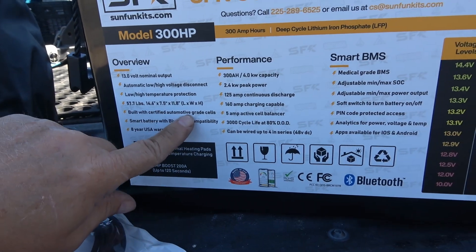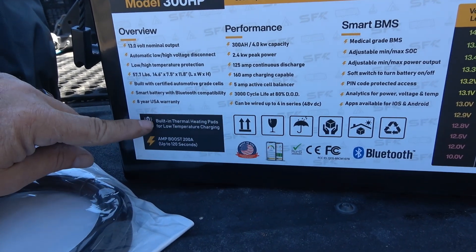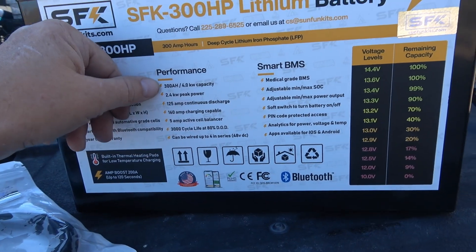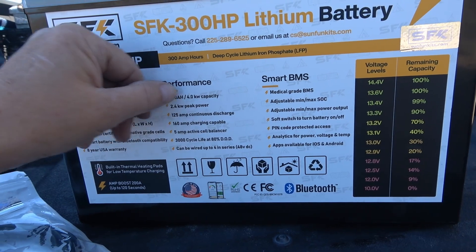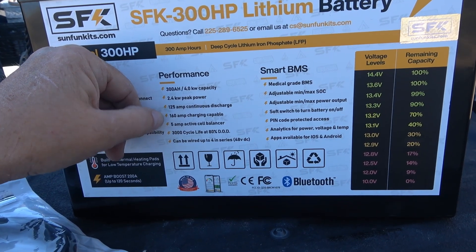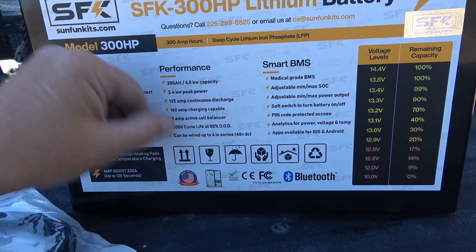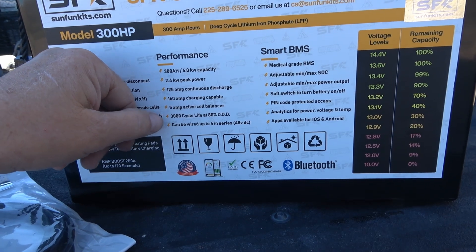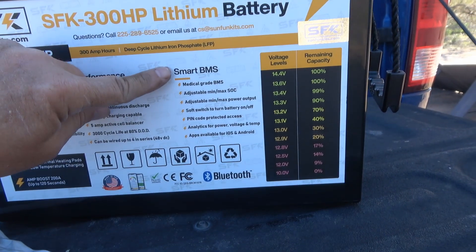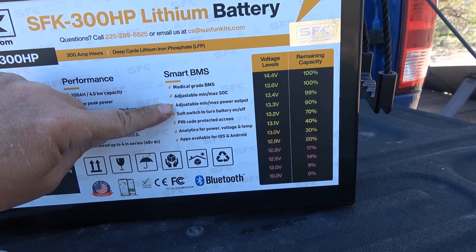Built with certified automotive grade cells. Smart battery with Bluetooth compatibility. Eight-year USA warranty. Built-in thermal heating pads for low temperature charging. Amp boost: 200 amps up to 120 seconds. Capacity is 300 amp hours, 4 kilowatts, 2.4 kilowatt peak power. 125 amp continuous discharge. 160 amp charging capable — that's pretty high. 5 amp active cell balancer — a lot of lithium batteries use passive balancing, but this one has an active balancer, which is a little different. 3,000 cycle life at 80%. Can be wired up to four in series for 48 volt.